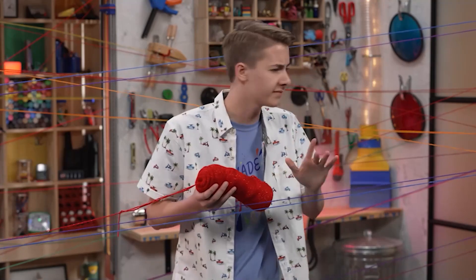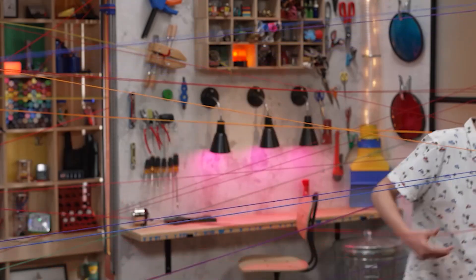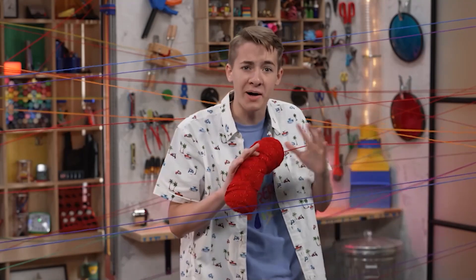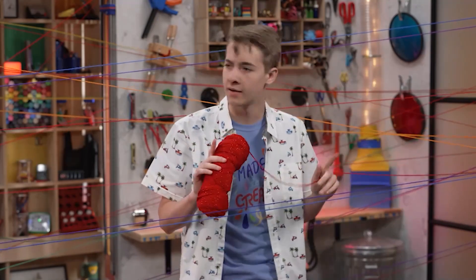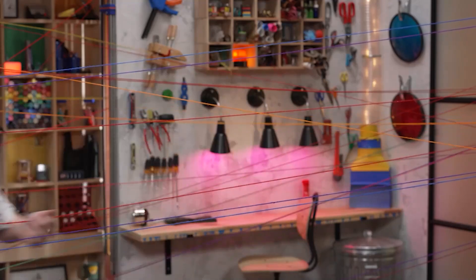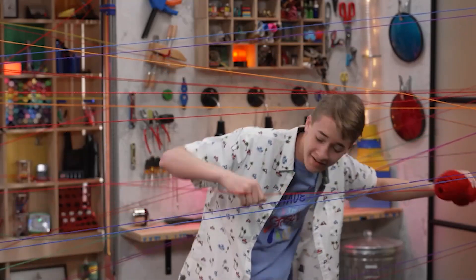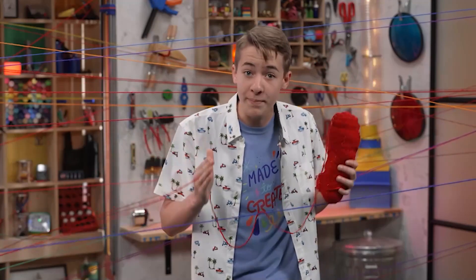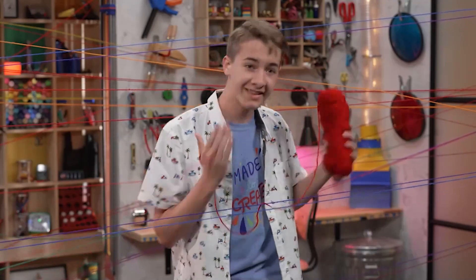Hey, welcome to StoryLab. This week we're talking about creativity, plus we'll learn about a creative project thousands of years old that people are still talking about. Let's go.